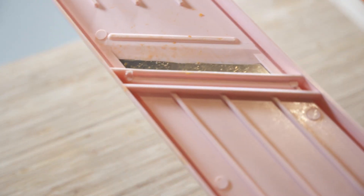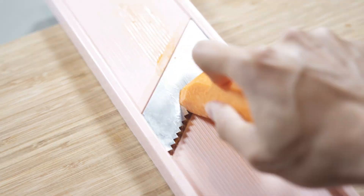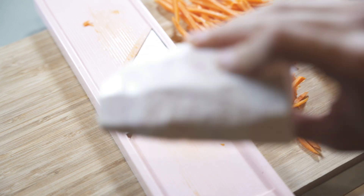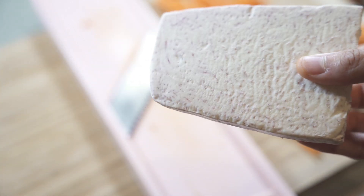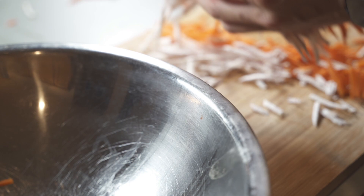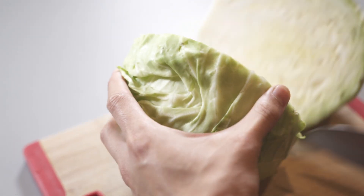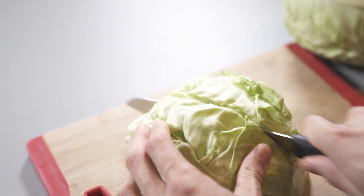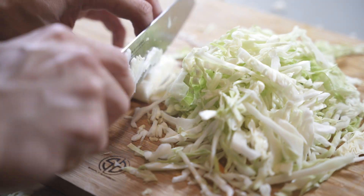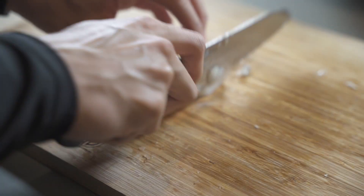The first step to making egg rolls is to prepare the filling. We'll start with our vegetables. I'm using a grater to cut the carrots and the taro — if you don't have one you can use a knife. A grater is not necessary but it saves a lot of time and effort; I highly recommend every kitchen have one. Once they're cut into thin slices, transfer them into a bowl for later. Next, work on the cabbage — we'll only need one fourth of it — and cut it into thin slices like the carrots and taro. Last, dice up the onion.